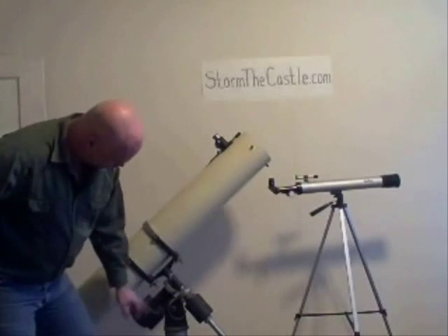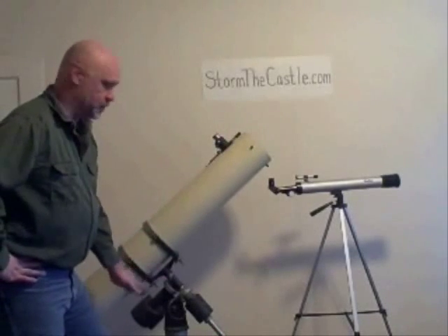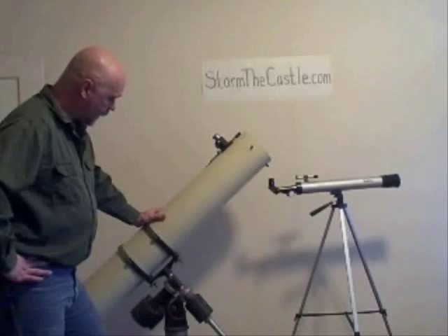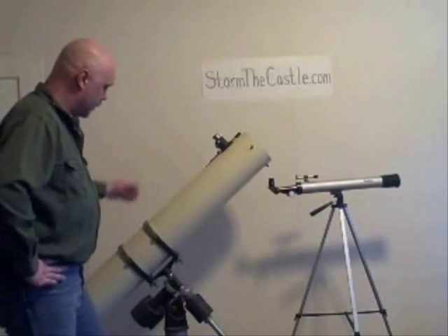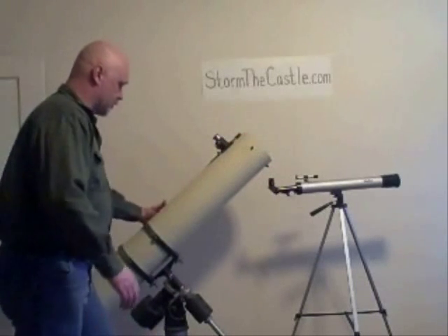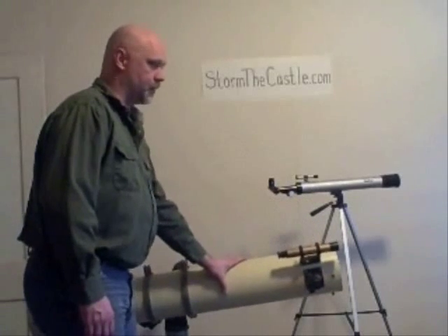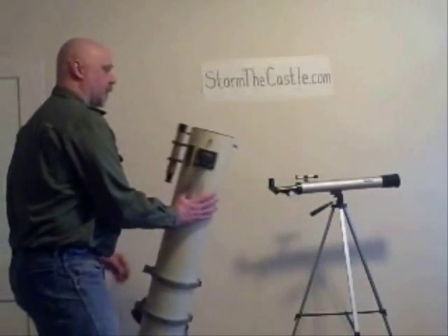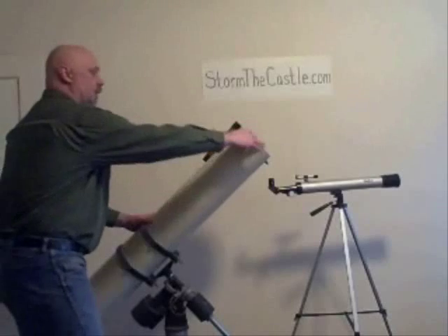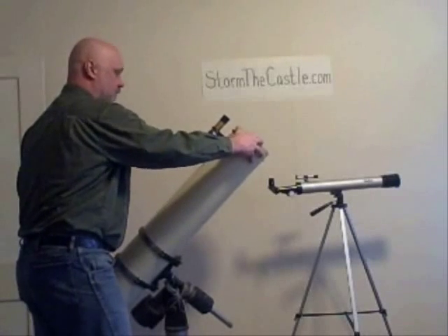Let me show you something right here — see this axis right here, that's aligned to the north star. So this is perfectly in alignment with the earth. And then there's the other axis here. What happens is I can't go straight down, but I can get to a down position by rotating the telescope in the appropriate manner. Now I'm facing that way, and if I want it to go straight up, I go that way. So there's an unusual feel to moving a telescope like this around, and it takes a little bit of practice. You can't simply go up and down and side to side — it doesn't happen.